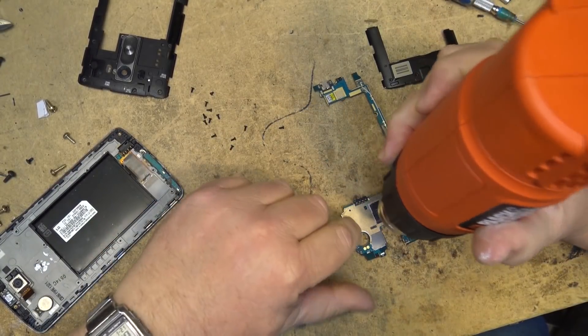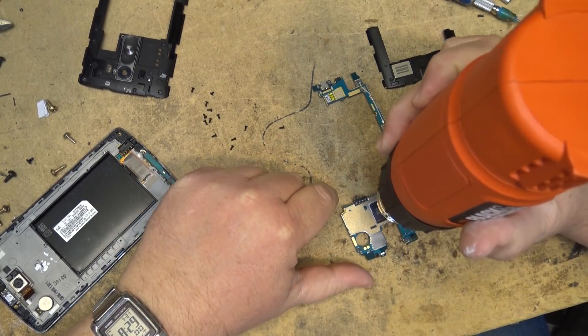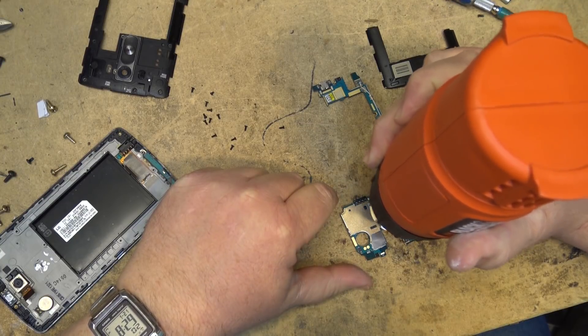I'm going to heat the chip up and see if we can re-flow it. Just cook this for about 15 seconds and get it good and hot.